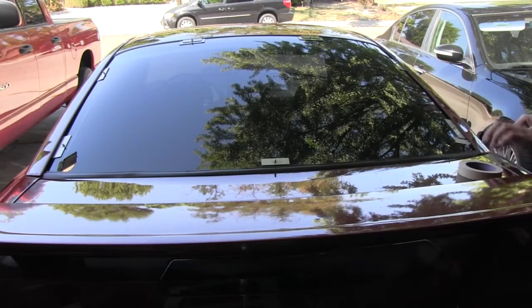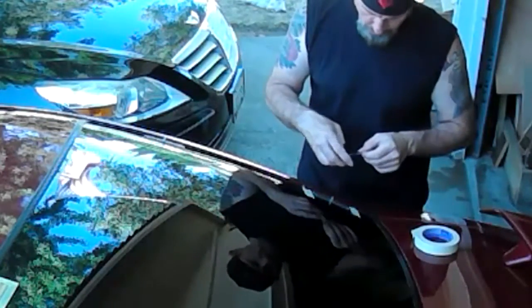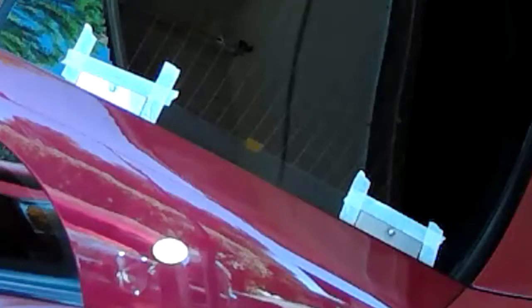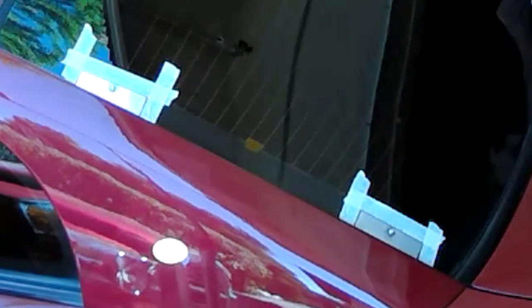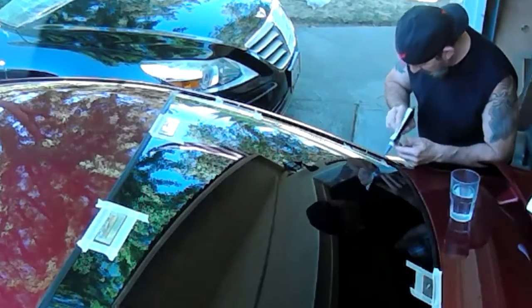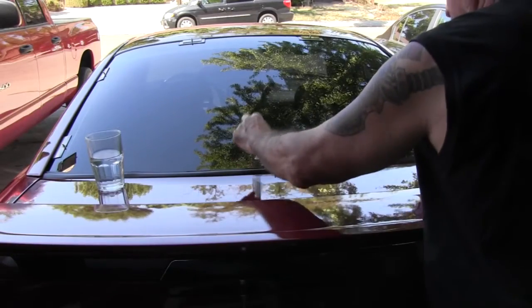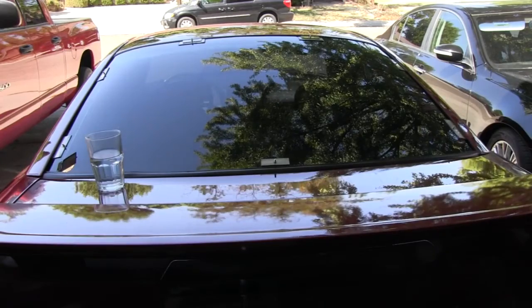Now you're going to mask off the brackets leaving just a little gap all the way around the bracket. This is so you can seal it with silicone — the silicone keeps moisture from getting up underneath the bracket. Now put your silicone on. I got a little glass of water; I dip my finger in and wet it to smooth out the silicone all the way around, and use a rag to wipe my finger off. Then take your masking tape off right away — you don't want the silicone to dry. Now the brackets are all sealed and installed; allow 24 hours for them to dry.